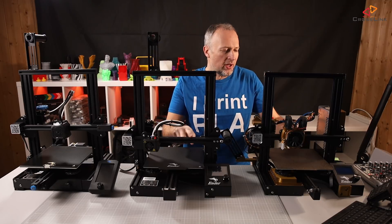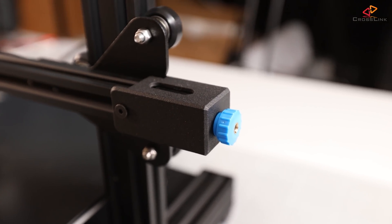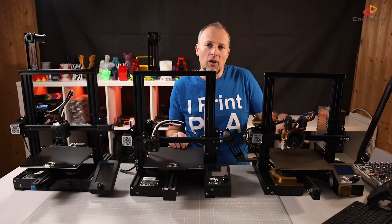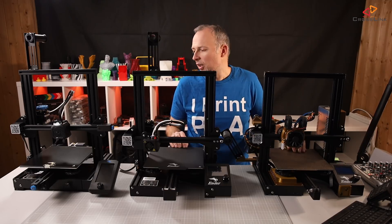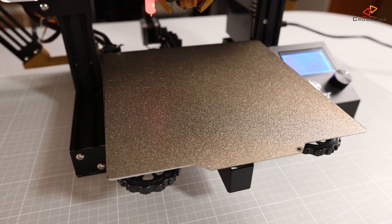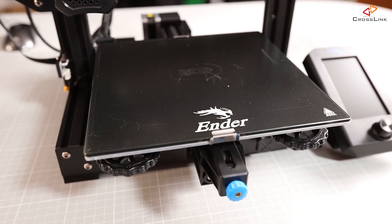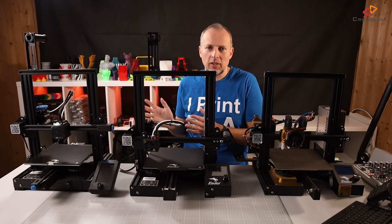A major difference is the X carriage belt system. The V1 and Pro have no belt tensioner, while the V2 has a belt tensioner on the X axis and also on the Y axis — a new and appreciated addition. Of course you can modify the V1 or Pro to have a belt tensioner as well. For the build plate: the V1 originally had a plastic plate fixed with clamps, which I changed to a removable spring steel bed surface. The Pro already has a removable sheet — not spring steel, but removable. The V2 has a glass plate. I would have preferred spring steel, but the glass plate is also nice to have.